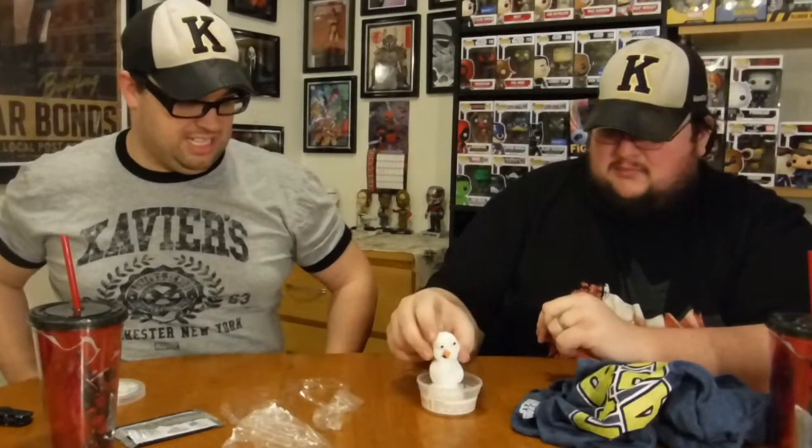Alright, what did you like from this box? I'm going to have to go with the pop. The snowman was fun but it's more of a kid thing — same with the cup, it seems like a kid's cup. The plushie — I've never been a fan of Jack.